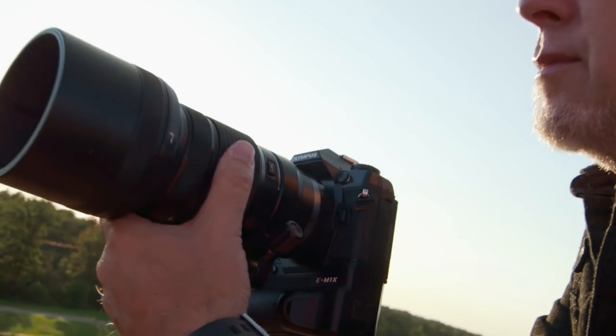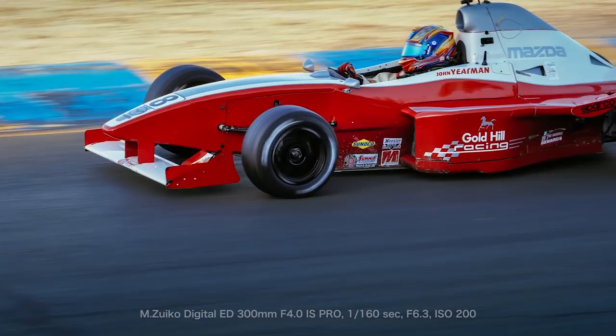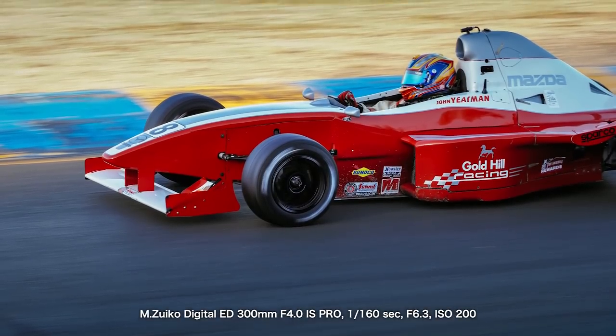The E-M1X is a great addition to the OMD series, geared towards the pro who needs to capture real-life motion with reliability, portability, and consistency.